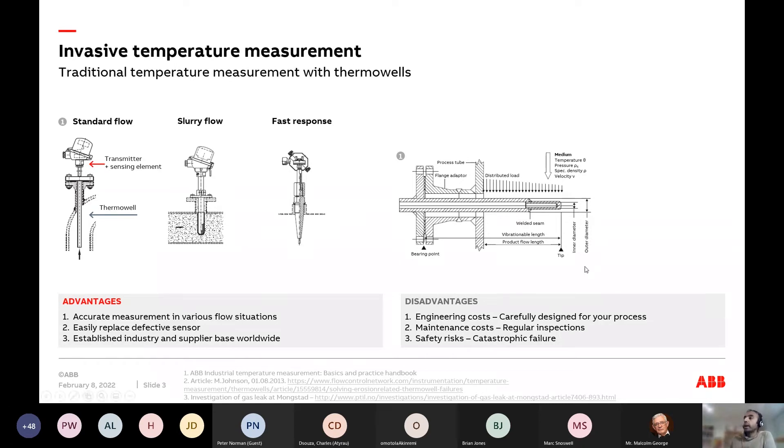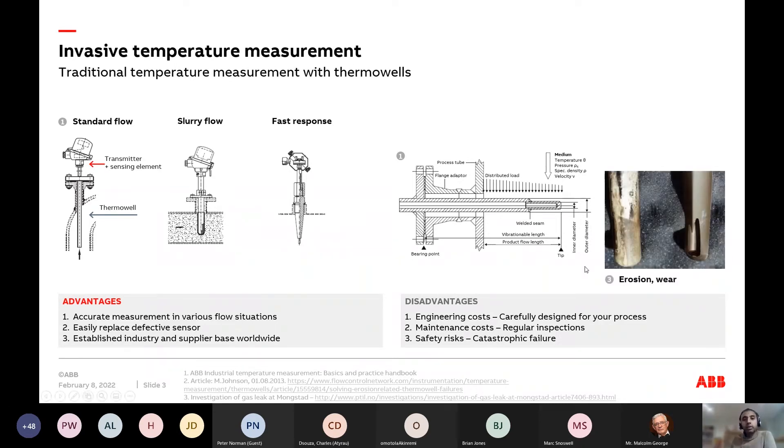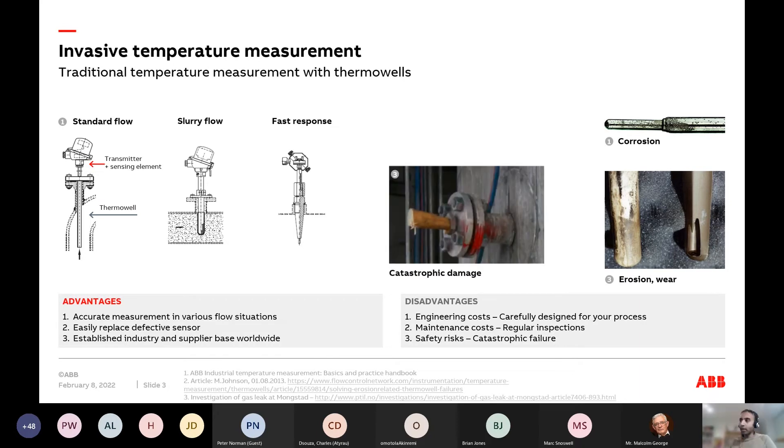There are well-established standards for this, so it works. But if you don't take care of it, there's erosion and corrosion — a big issue. The big thing is that all of this is going on underneath the pipe surface in your process, and there's no real way of telling if something's going to happen other than doing your inspections. If something does happen, you can face catastrophic damage.